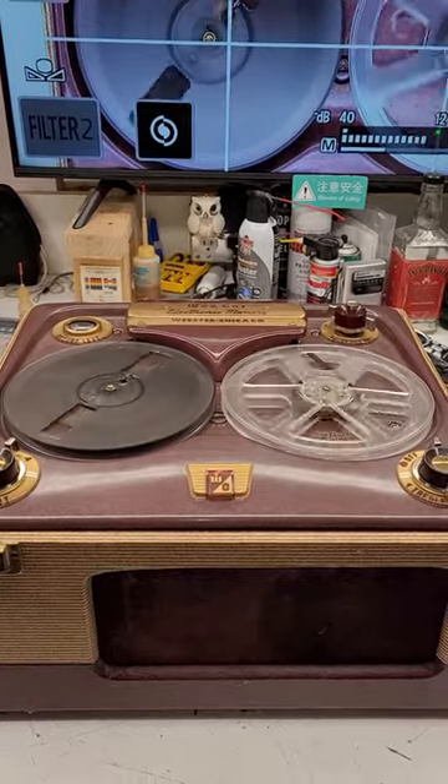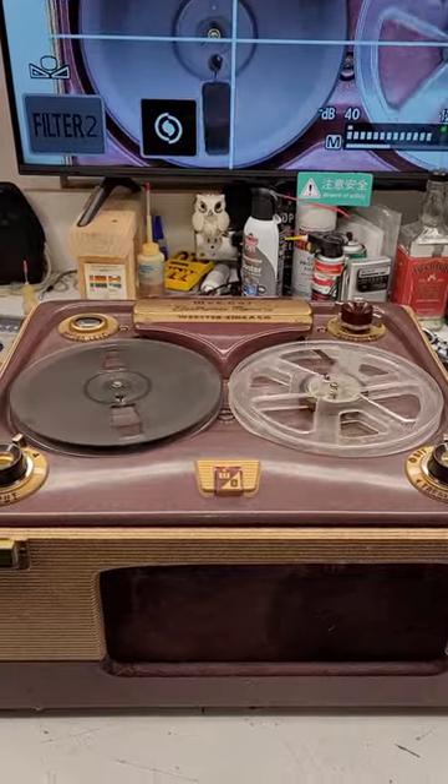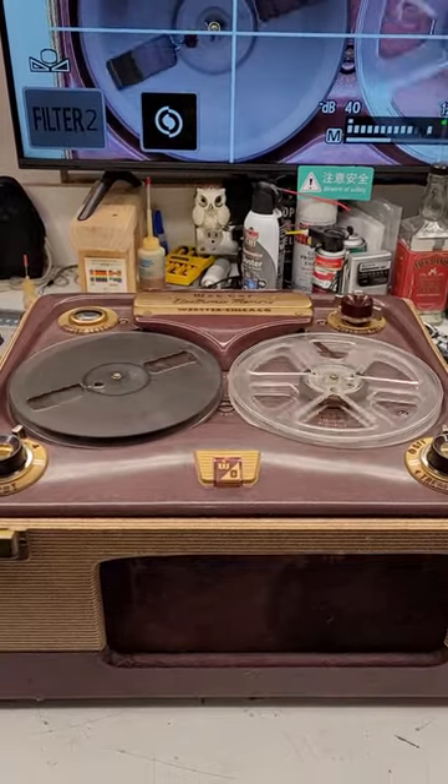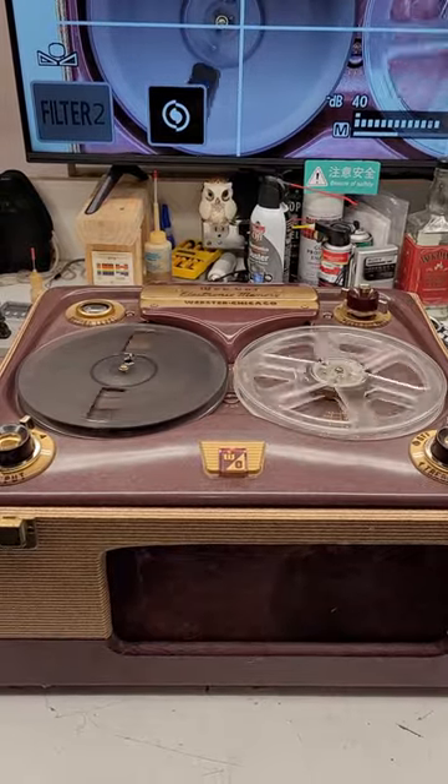Do you remember the WebCore 210 that I recapped? I think I did a short on it. Well, here's another short. It came back for another issue. Again, I got that taken care of. There will be a video on this one.